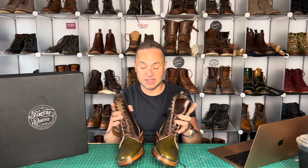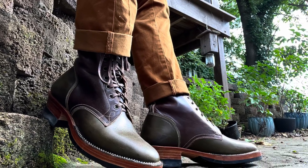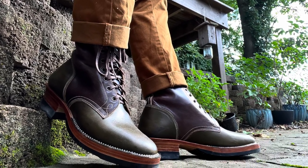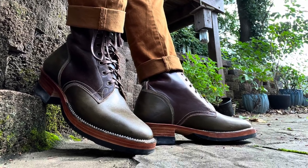In closing: super happy going true to size with these, size 42 — perfect fit, plenty of room in the toes, beautiful fit throughout the mid foot and in the back heel stay. Good amount of grip back there. Thanks a lot for watching, guys. Go give Fortis Boots a follow on Instagram — I'll leave a link to their Instagram in the description below. Let's keep the love of boots alive. I'll see y'all in my next video.